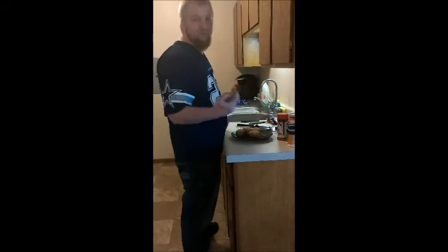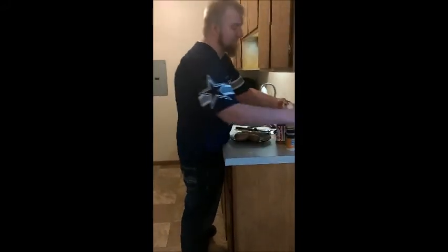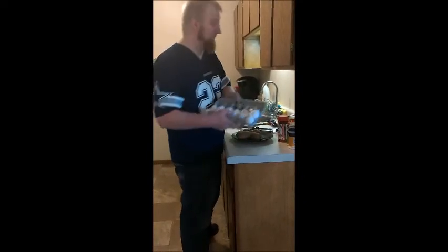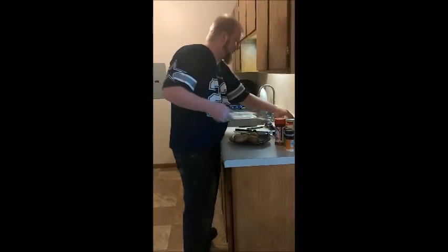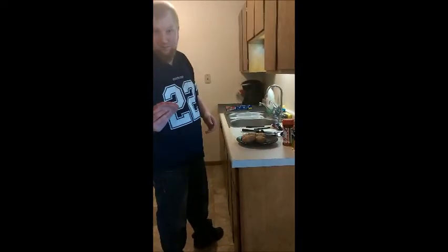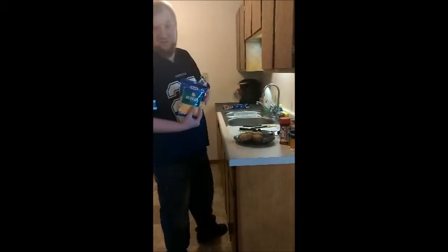First we're going to need potatoes. Of course your eggs — you don't want to drop them. For my meat, I'm going to be using ham. And of course, you got your cheese.